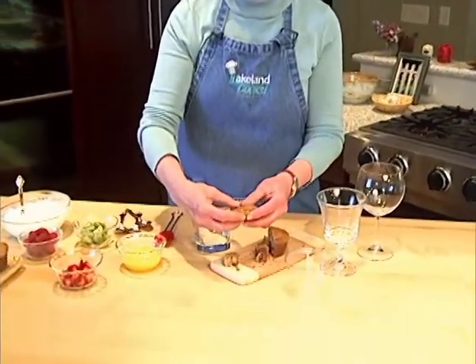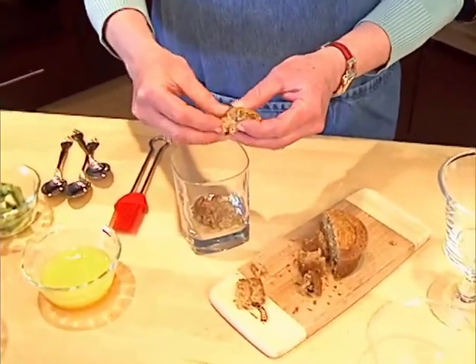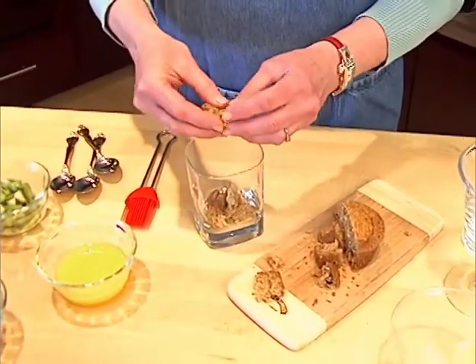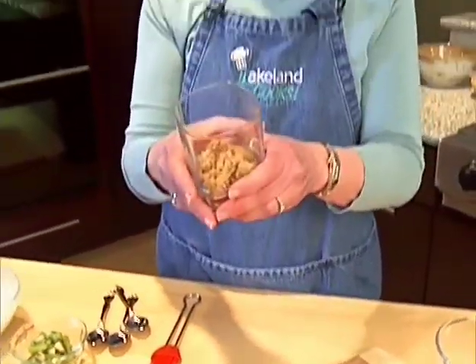First of all, you just need some kind of a breakfast muffin. I'm using a bran muffin today, but you could use a banana muffin or a blueberry muffin. All I'm doing is just pulling the muffin apart and making a single layer in the bottom of a nice clear glass.